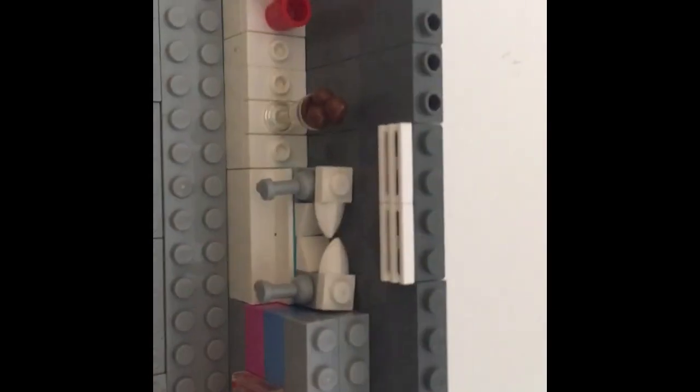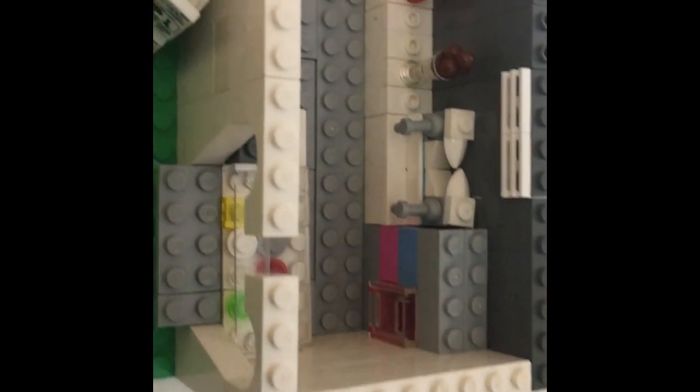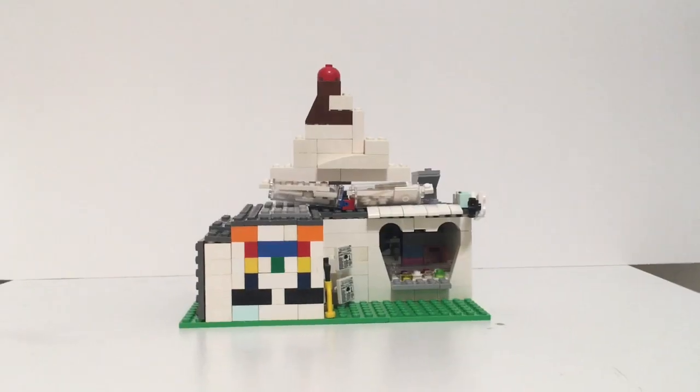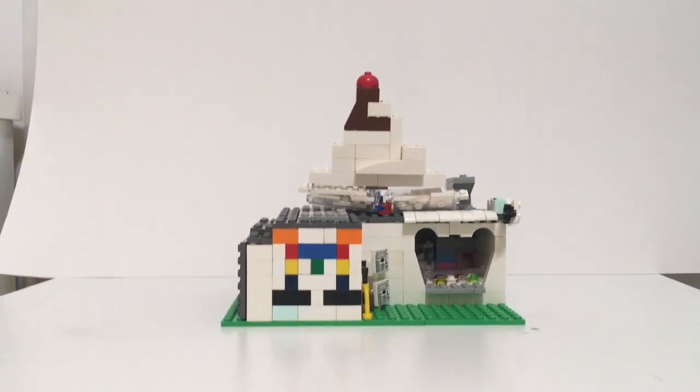Then right here you see a vent, and then an ice cream dispenser with vanilla and chocolate. I don't know what this is supposed to be but I just added it for decoration. Thank you so much for watching this video — like and subscribe for new content. I'll see you soon.